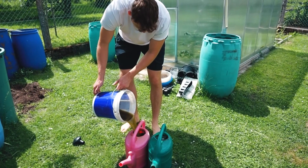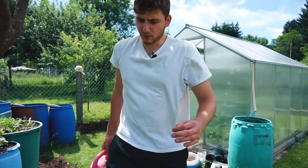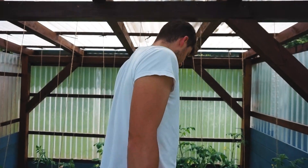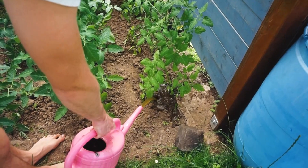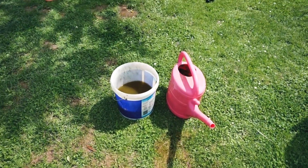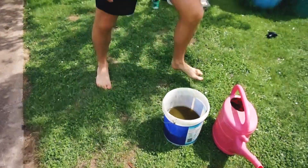Pur ist etwas gewagt, weil diese Flüssigkeit schon ziemlich intensiv ist, ziemlich scharf. Und damit gießt man die Tomaten jetzt einfach reichlich – am besten nicht über die Blätter, sondern nur an die Wurzeln. Und weil man dabei echt vorsichtig sein muss: Den Geruch von diesem Zeug wird man nicht los. Also mein Fuß wird noch in drei Tagen nach Scheiße stinken.